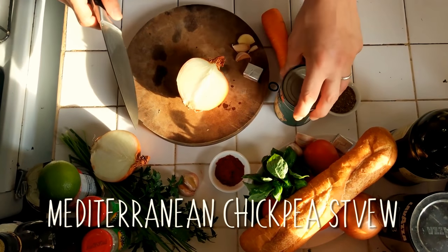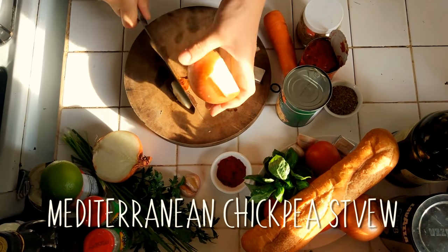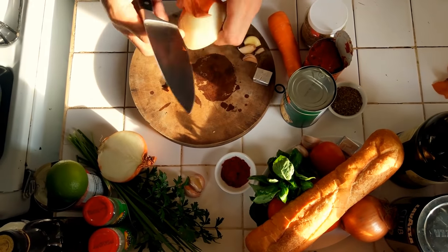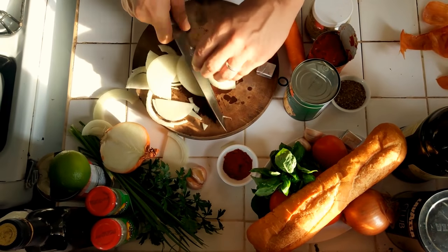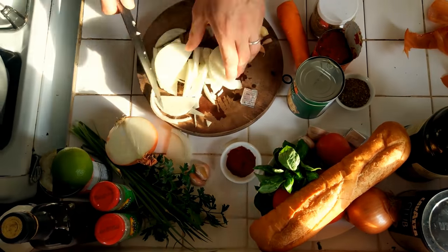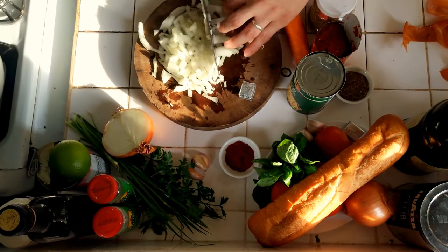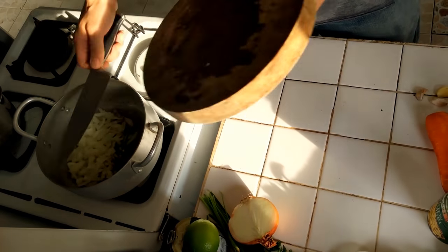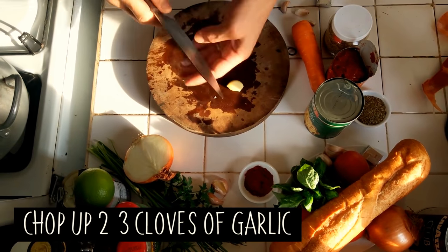The first dish we're going to make is a chickpea stew with Mediterranean flavours. The first thing to do is to cut one onion. And we'll chop up some garlic. Once that's softened, we'll stick that in.